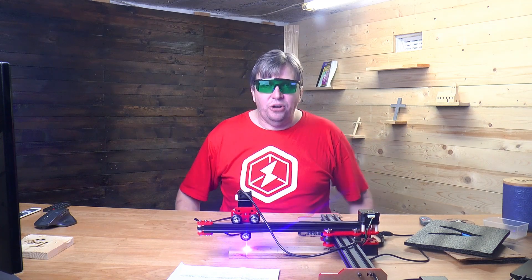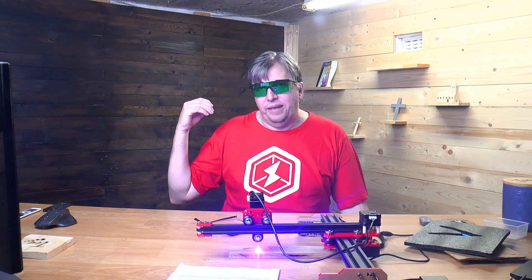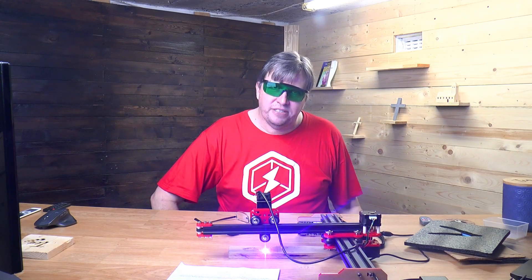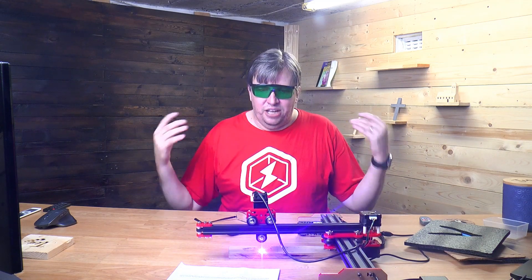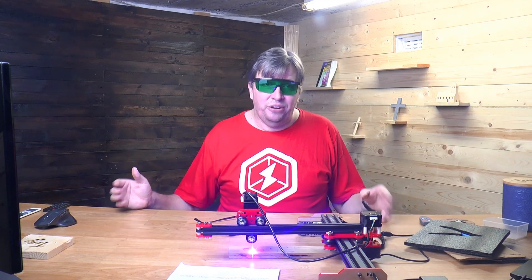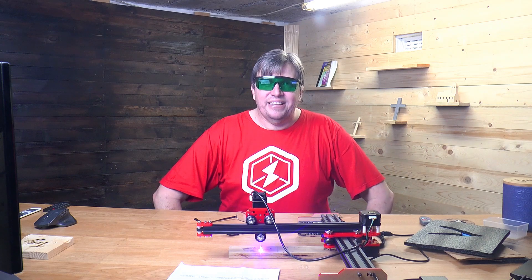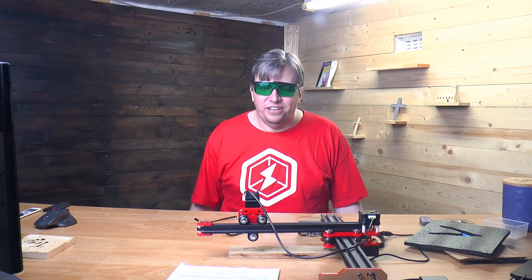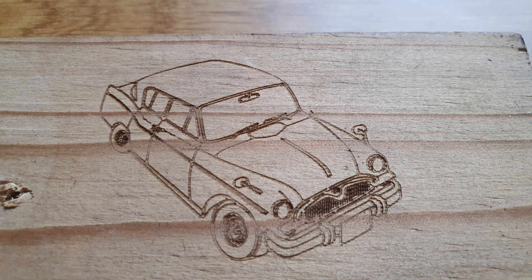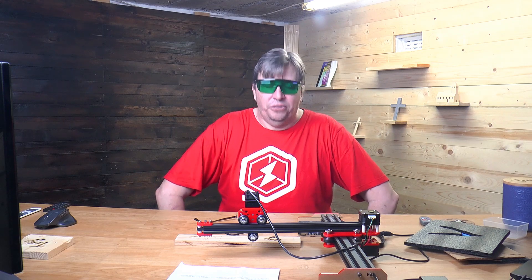I want to thank Banggood for sending me this unit — I'm really impressed with it. Click on the affiliate link in the description, it really helps the channel. If you want to support us on Patreon, I've also got a Buy Me A Coffee link in the description. The etching just finished and it looks absolutely amazing — it's cute and I think there are a lot of applications for this. I really want to experiment and see how far we can go.